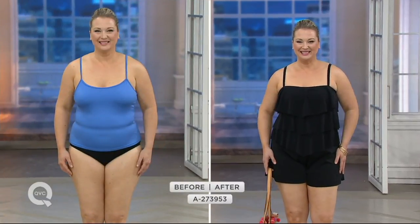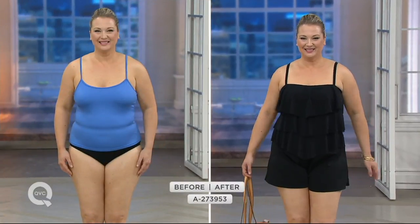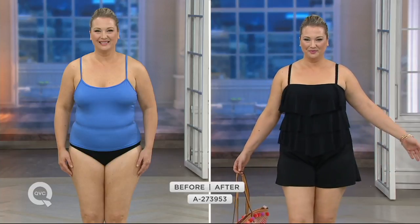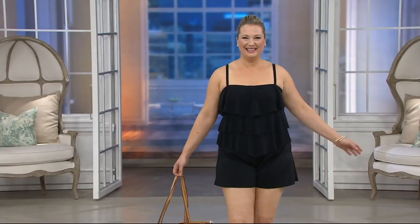Size up one size from your pant size. And by the way, you can tuck the straps in on this suit and wear it as a bandeau — it'll stay up, no problem. Easy Pay goes away at the end of the day, and there is no reorder. Again, clearance price item, that tends to be the case.